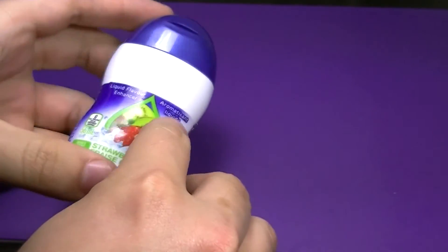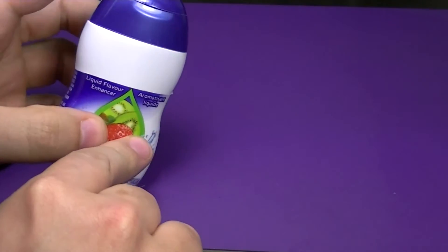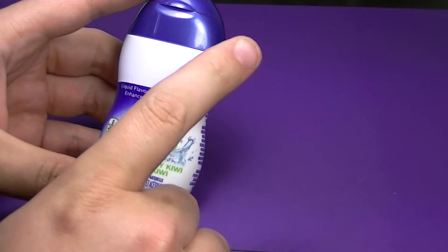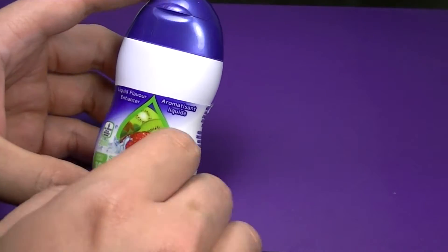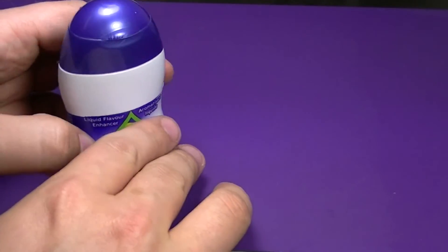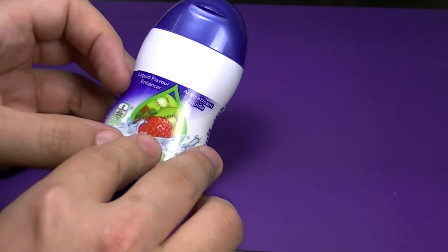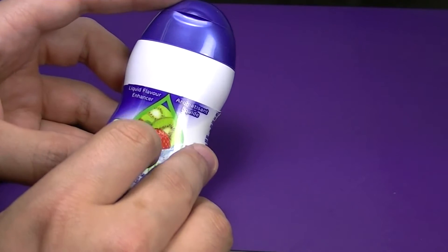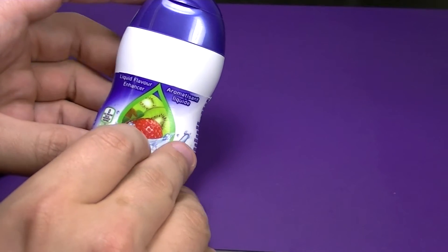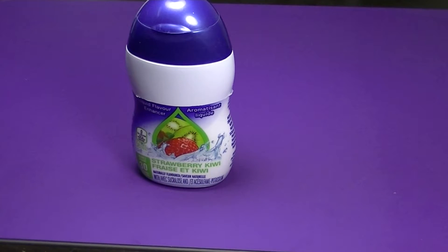To get us started, we're going to take our liquid juice bottle — this one is Dasani. There are other companies out there like Mio, no-name brands, but this one has the shape I like and it's the one my family drinks a lot of, so we're recycling it, which is always good. It's very easy and cheap to make — only costs a couple bucks, and then your paints on top of that.